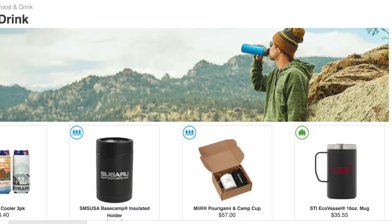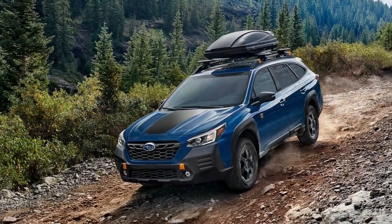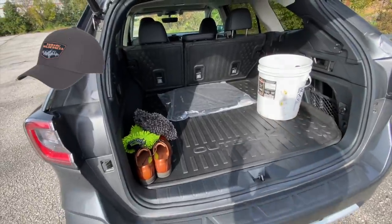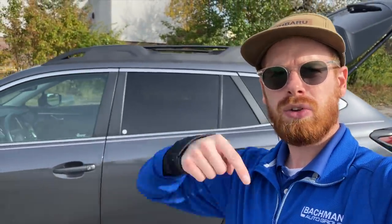The next products I want to talk about are Subaru gear and apparel. You can get hats, beanies, coffee cups, water bottles, t-shirts, jackets, socks, and more. They even have new products for the Wilderness trim level. So if you just bought a Wilderness, or just like the logo, you can buy a hat, t-shirt, or coffee mug with the Wilderness logo on it. Use the link in the description below to check that out. Hope you guys have a great day — I will see you in the next one.